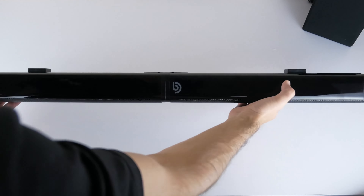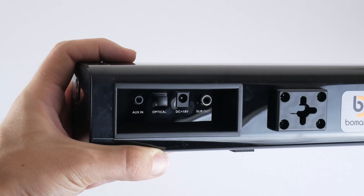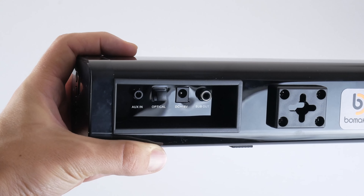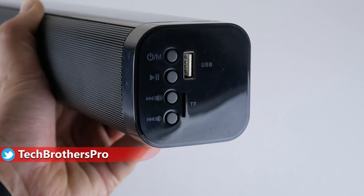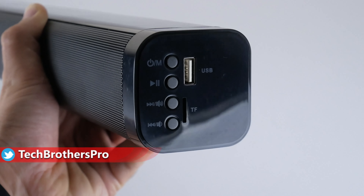The full size of the product is 805 x 70 x 65 mm and the weight is 1350 grams. As you can see, the Tapio V soundbar isn't really that small, but it is light enough.